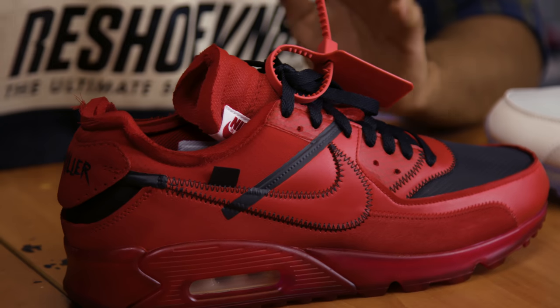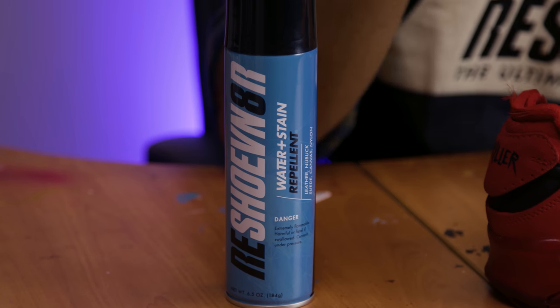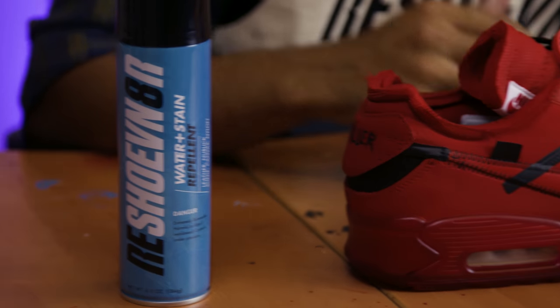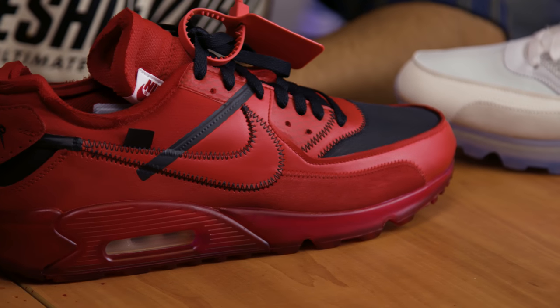I hope you guys liked it — it came out freaking perfect. If you're spending hours on a custom at home, I highly recommend spraying with water and stain repellent. This shoe is going to sit on my shelf, but if it were to be worn, there's no way it goes out without protection — my two days of work would be ruined. Check out our website reshoominator.com to purchase your bottle. Hope you enjoyed the video — I release new restoration and custom videos every Monday. Like and subscribe. This is Vic Almighty, see you guys next Monday.